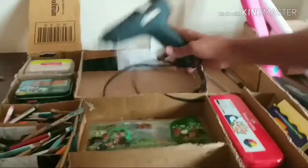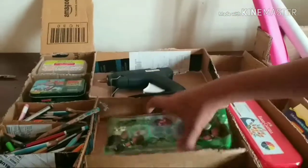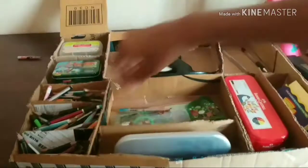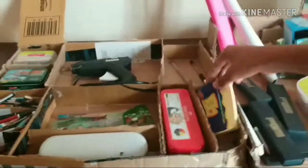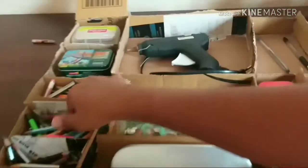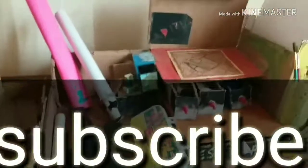Now let's go here. There is a hot glue gun for doing something. Pencils, permanent marker pen, papers for writing, and more than 100 pencils for drawing, which were collected by my brother.